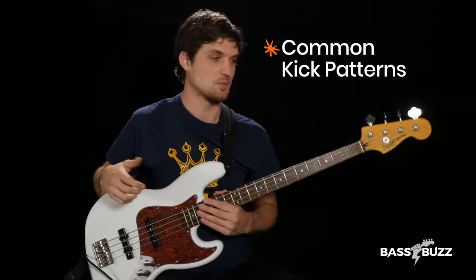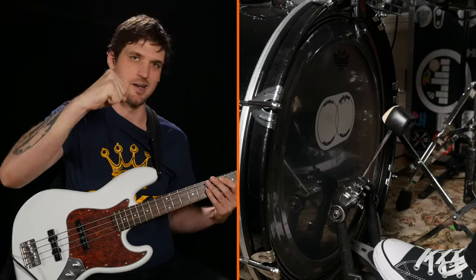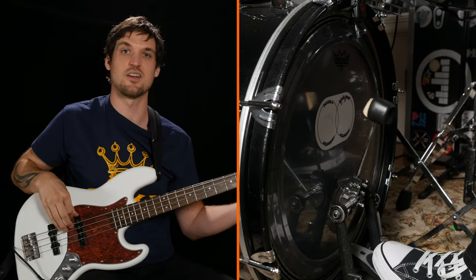So let's flex your listening muscles — I'll actually have you play along to some common kick patterns. We'll just play an open E string and follow the kick drum rhythm exactly. Here's our first drum beat. See if you can hear the kick drum rhythm before I tell you what it is. Pretty simple, right? One, two, three, four. Just play that on an open E string, or you can just clap along if you don't have your bass.